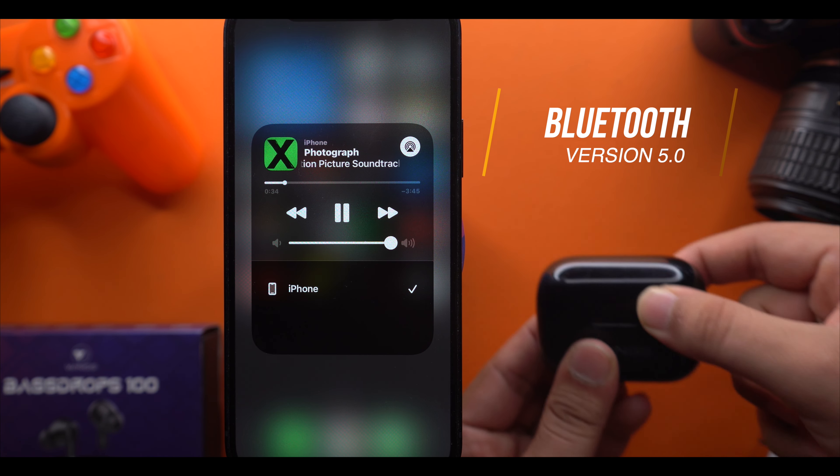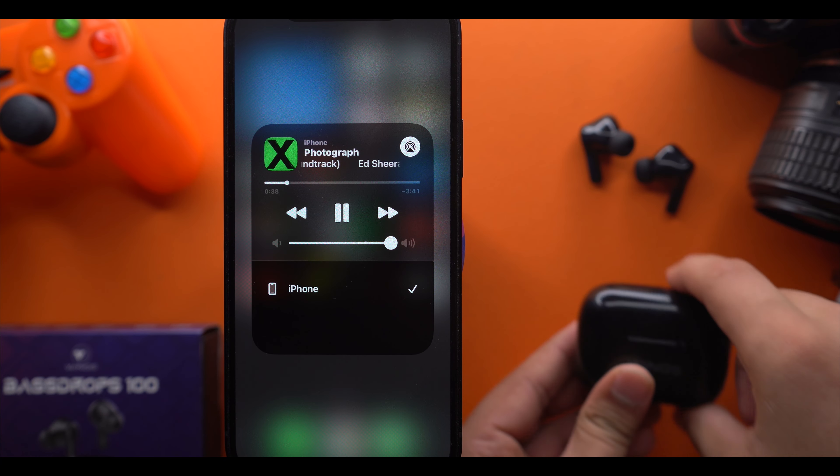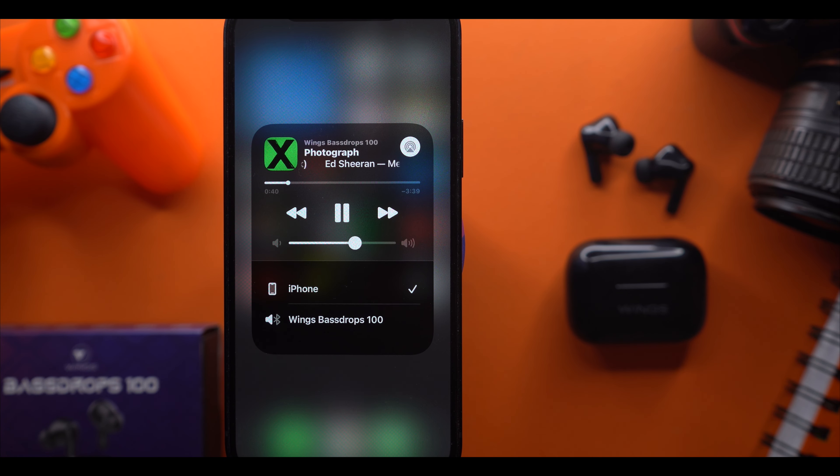A major concern in your mind is connectivity. It's very seamless — Bluetooth 5.0 is used, which is a little old but works well. The range is up to 10 meters and personally I don't have any difficulty with it.